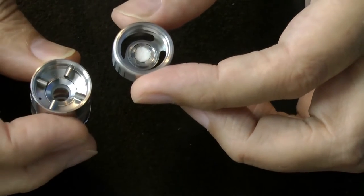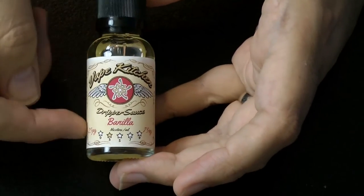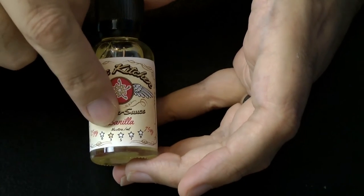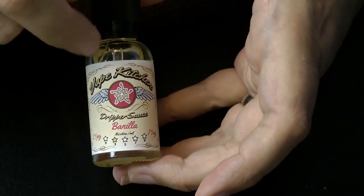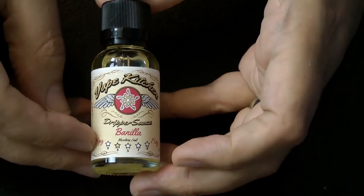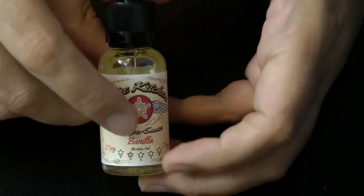So we'll drop the coil assembly in, held in place by those six tabs, then screw it back into the device. Now we'll put some juice in. I'm using this juice from Vape Kitchen — it's called Vanilla, it's a 75/25 VG/PG ratio, 3 milligram nicotine. I have the entire range from Vape Kitchen which I was very kindly given at Vape Fest. This particular one is 75/25 and it smells very nice.